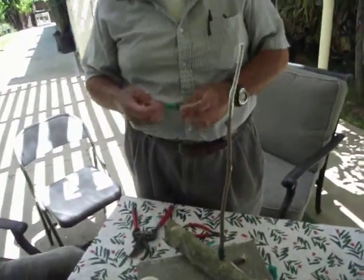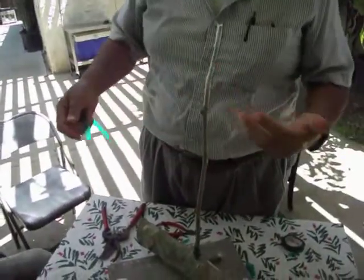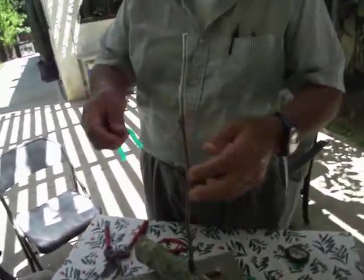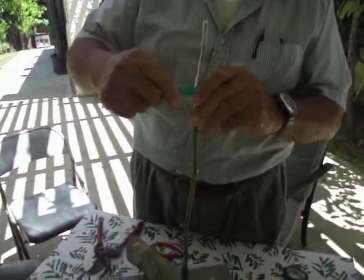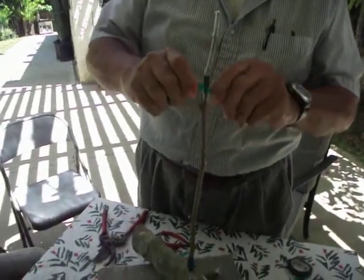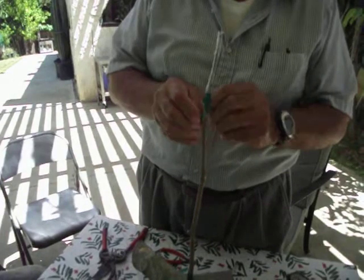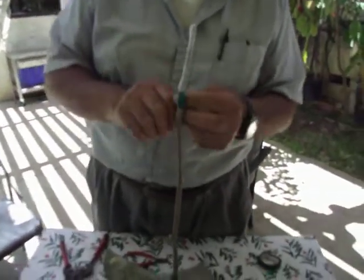Then you get the green tape. The only thing that does is like when you break your arm — they put the casting in there to hold it. This is the only thing that holds it together. You tie it very tight, don't move. You tie it very tight, and that's it.